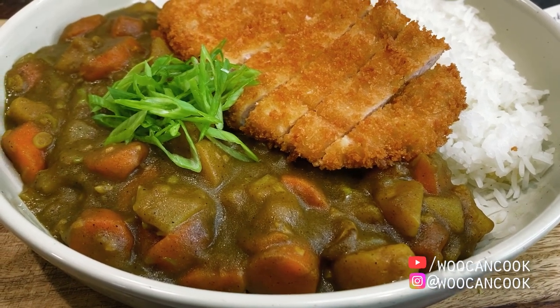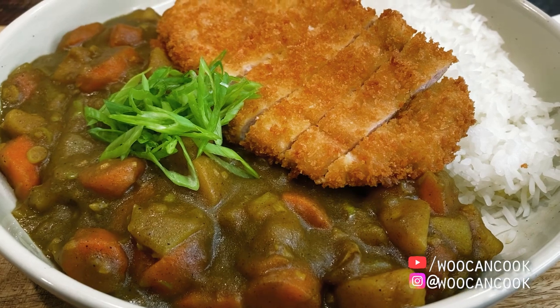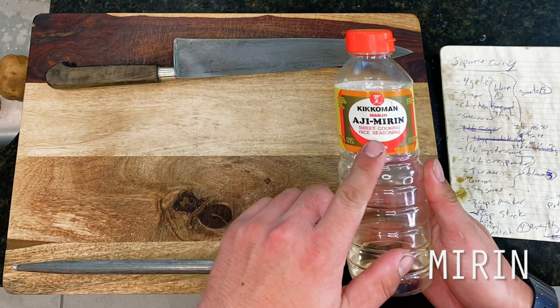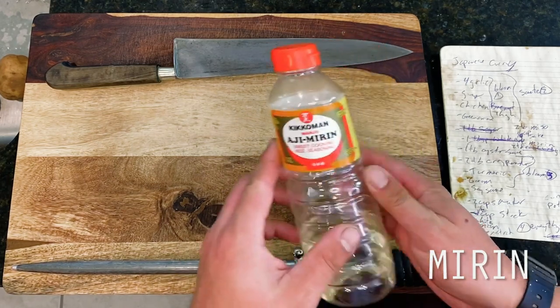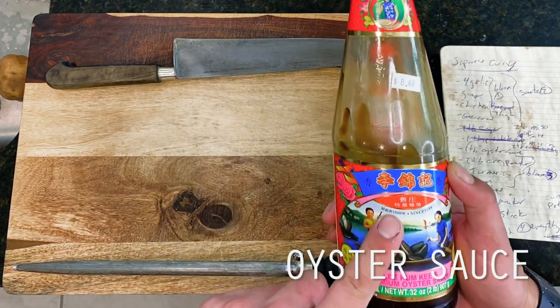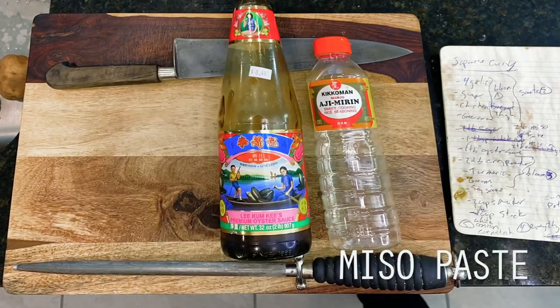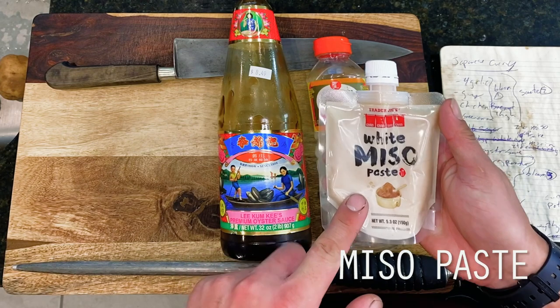Some may recall the white miso curry that we did a while back, as well as the chicken katsu and pork tonkatsu cutlets that we did more recently as well. So this means that we'll be more than a little familiar with how to cook each of the elements in our dish today, which is great because I love making things that I know how to cook, because it's way less stressful.